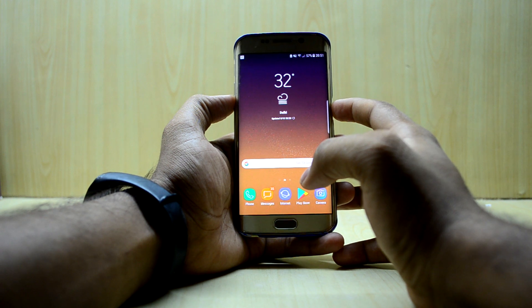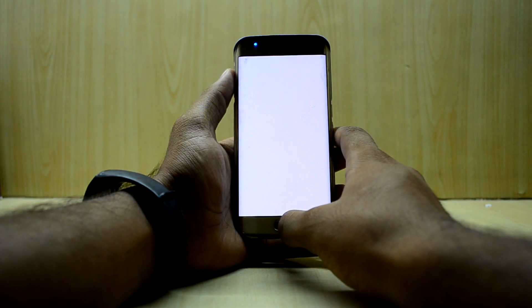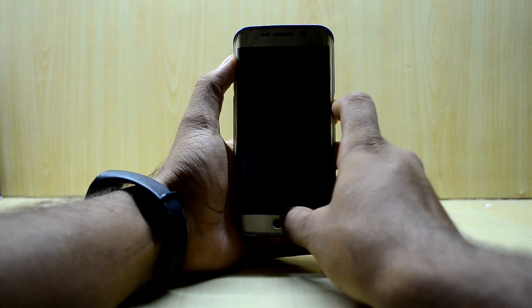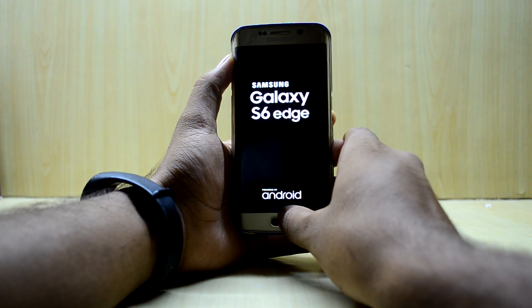First of all, we're gonna turn off our device and go into the custom recovery. To do that, we're just gonna press the volume up key, home key, and power key at the same time, and then let go of the power key.